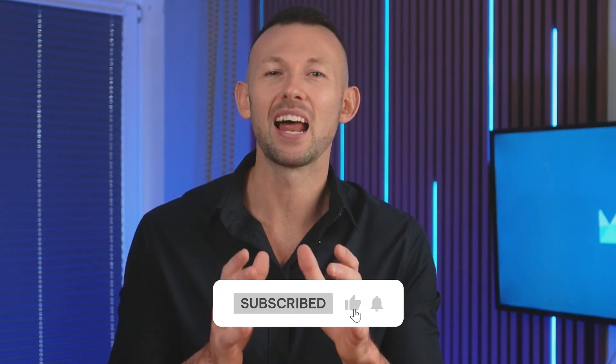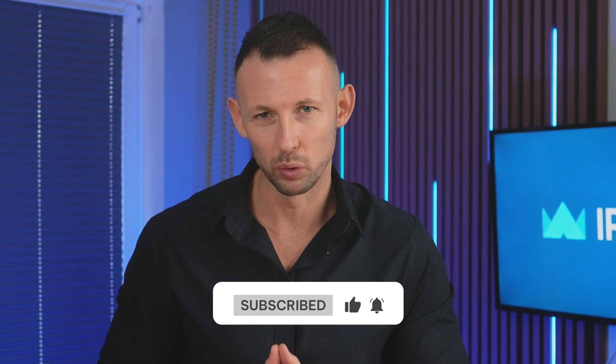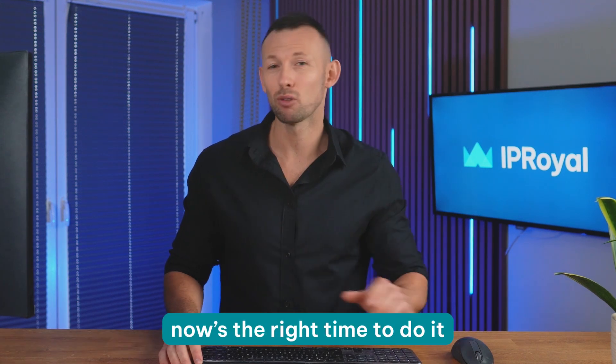If you find this helpful, please like and subscribe for more tech tutorials. Now before we dive into the proxy setup, you should download and install Tune2Tap on your Android device. So if you haven't already, now's the right time to do it.